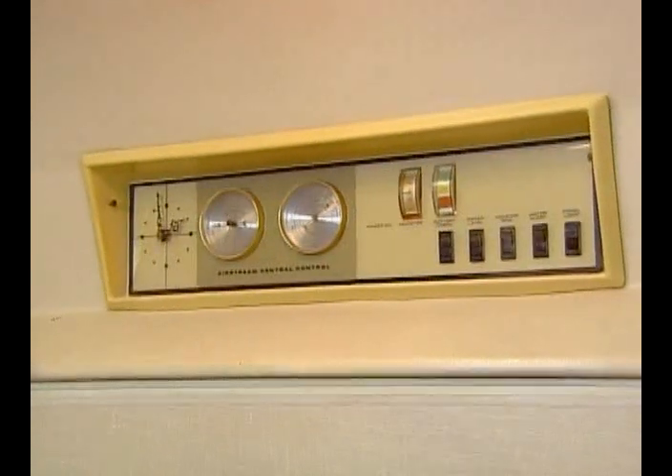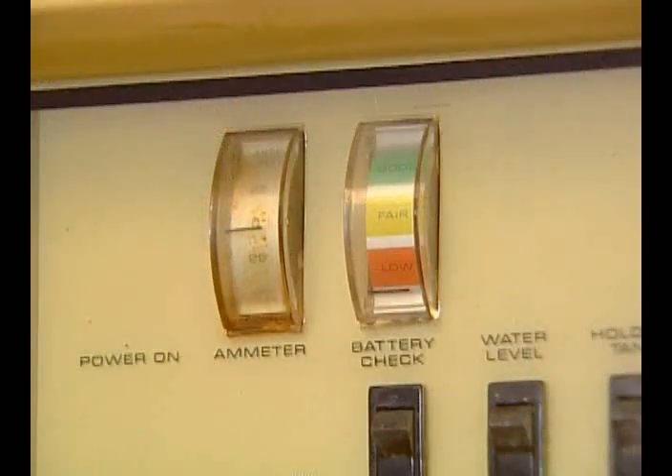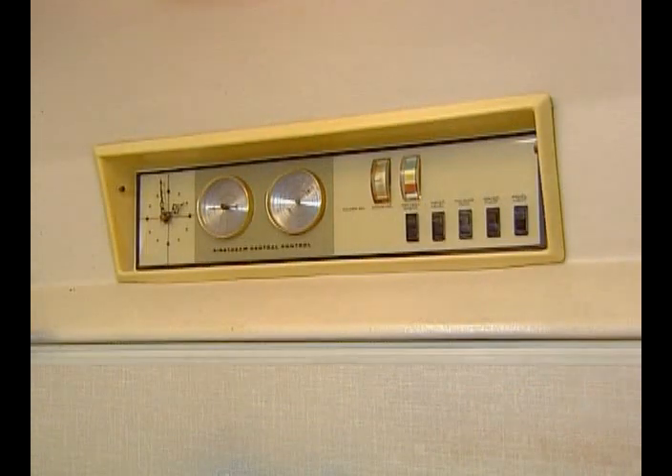Here's our Airstream control unit. We've got a clock, a barometer, a thermometer, and an ammeter — which is sometimes mispronounced as 'ampmeter' — it measures current. We also have a battery level check and the rest of our control switches. Some of these things aren't working right now, but we're going to see what we can do to take care of that during our restoration.